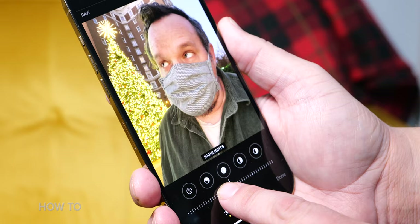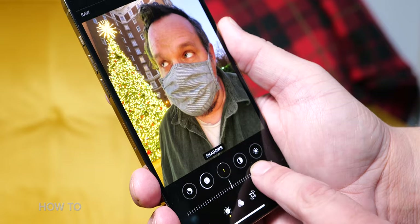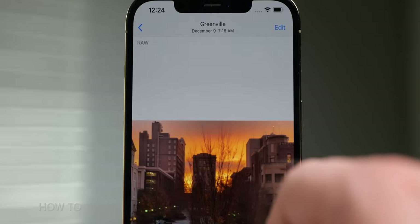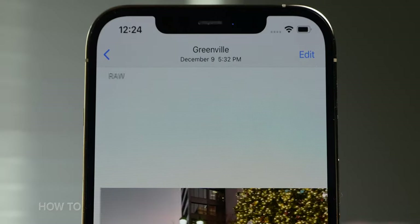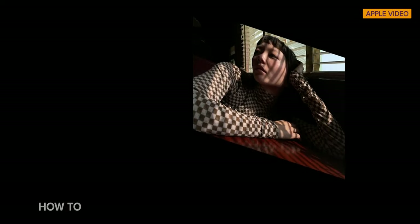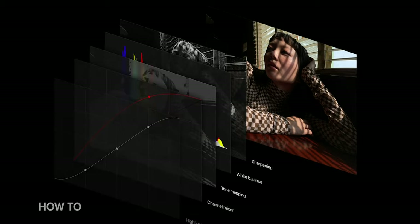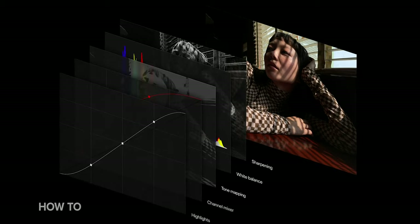Pro tip! When it comes to editing a ProRAW file, you can use the built-in Photos app. ProRAW photos have a new RAW tag on them, the same way HDR video or Live Photos do. You can also use any third-party app that supports DNG RAW files, and there are tons. In future updates, third-party apps will be able to use even more data from Smart HDR — for example, Adobe Lightroom will be able to access layer map data from Smart HDR so you can isolate different aspects of your photo like faces, people, and skies when you edit.